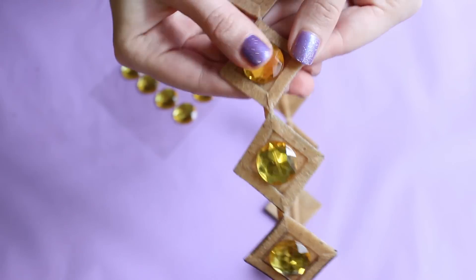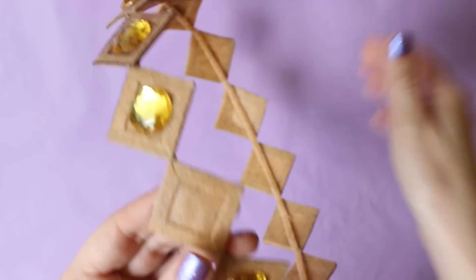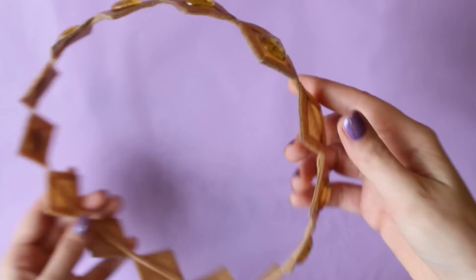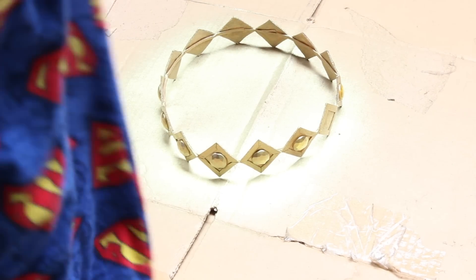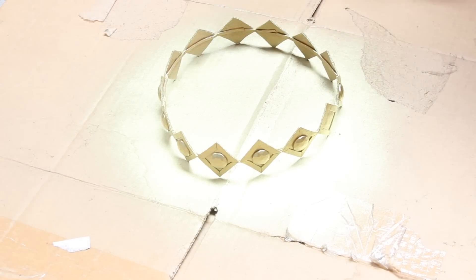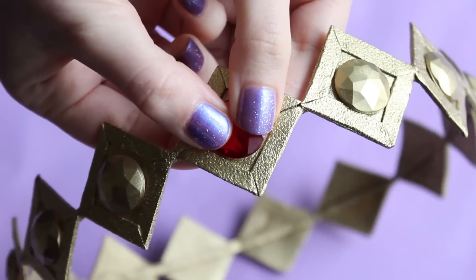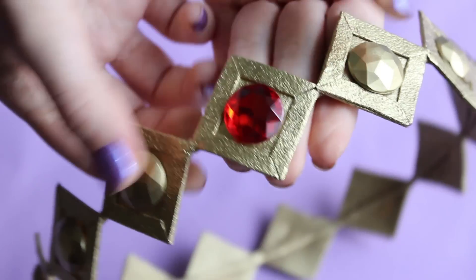After that I stuck the gems — plastic rhinestones — onto all the squares, leaving out one square in the front and one in the back. I spray painted the whole crown and the gems with gold spray paint, then did a layer of transparent spray paint. When that was dry I added the red stones, one in the front and one in the back.